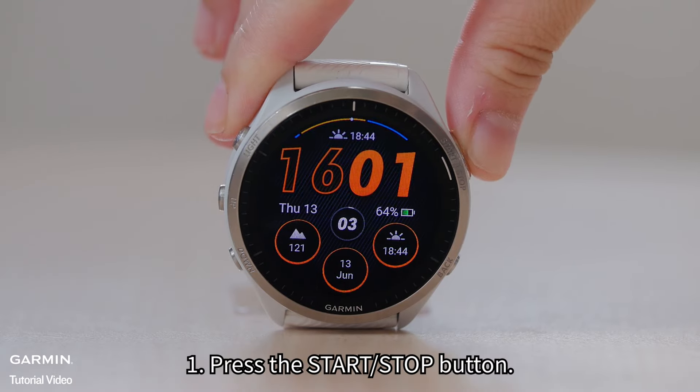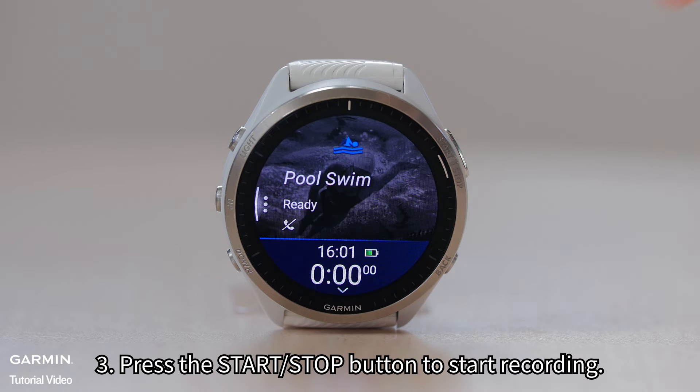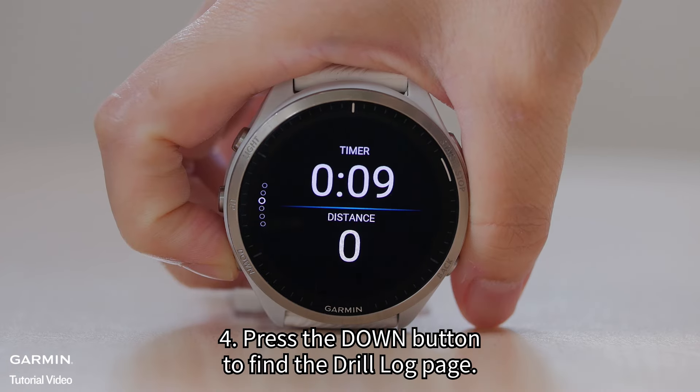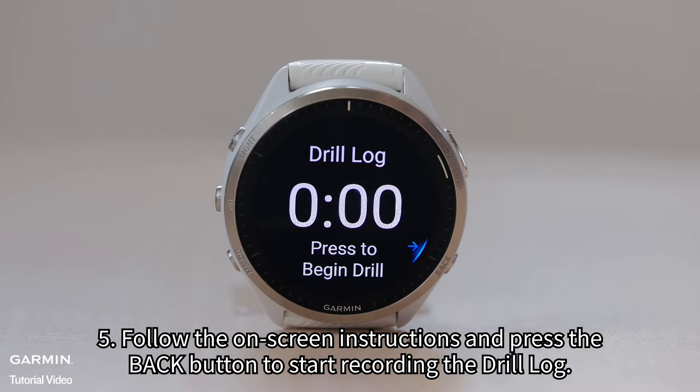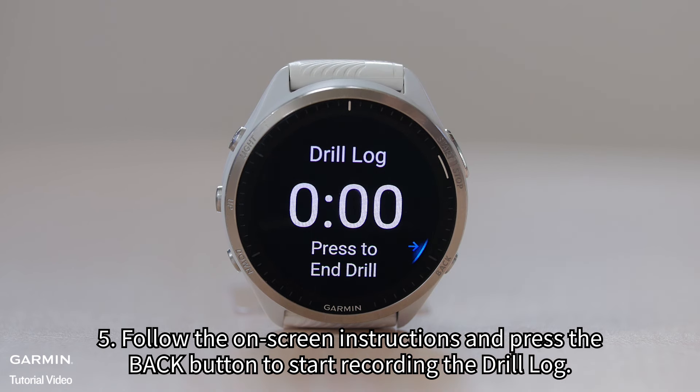One: press the start/stop button. Two: select pool swim. Three: press the start/stop button to start recording. Four: press the down button to find the drill log page. Five: follow the on-screen instructions and press the back button to start recording the drill log.